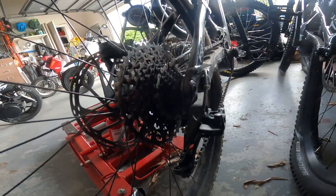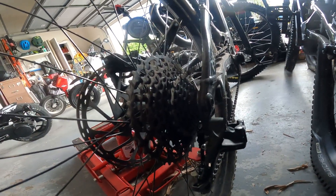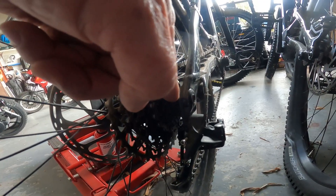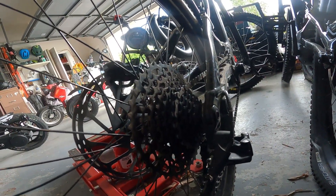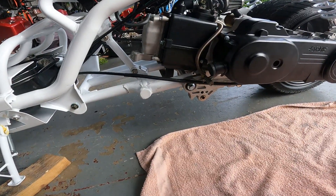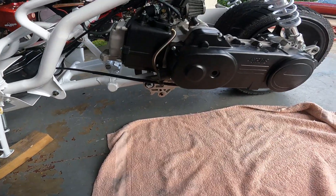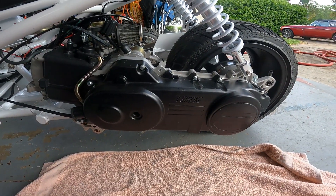Try to think of these roller weights in your CVT transmission like bicycle gears. If you go on the forum and say 'how do I go faster?' they're going to tell you to go in that high gear. Unless you have really strong legs, you're actually going to slow down because it's too hard to pedal. Roller weights are the same way — heavier weights make you go faster, that's what the internet will tell you. Lighter weights make you go higher RPMs, that's what the internet will tell you. But if you don't have the horsepower, you're not going to go faster with heavier weights.